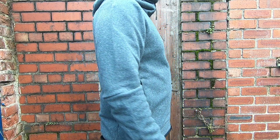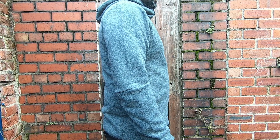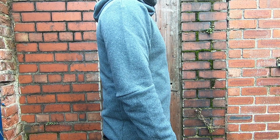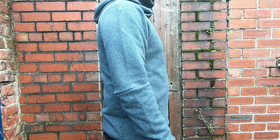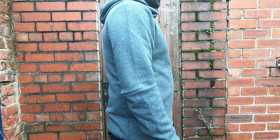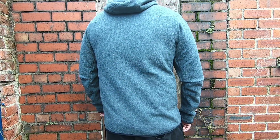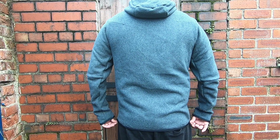If you prefer a trimmer fit, stay true to your size. Sleeve width measures only 8 inches on this size medium hoodie — not sure how to layer as the sleeve is going to be tight. Sleeve length measures 27 inches. Lengthwise, the winterized hoodie measures 28 inches center back length, from the bottom of the back collar to the hem.